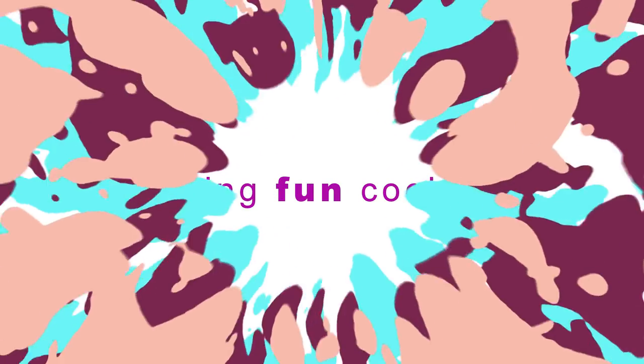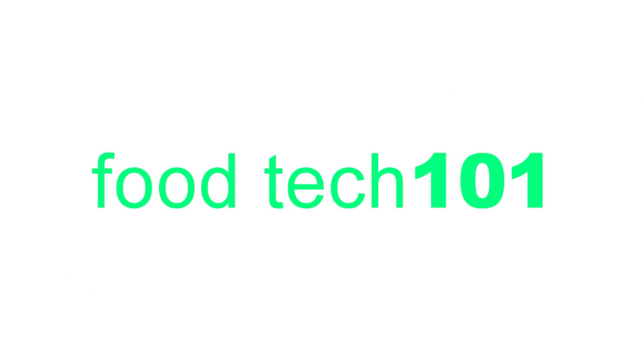Hello and welcome to Foodtech 101. Today is a little bit different because instead of a Sunday recipe, I'm going to do a bit of an update as to what's been happening in the world of Foodtech 101.